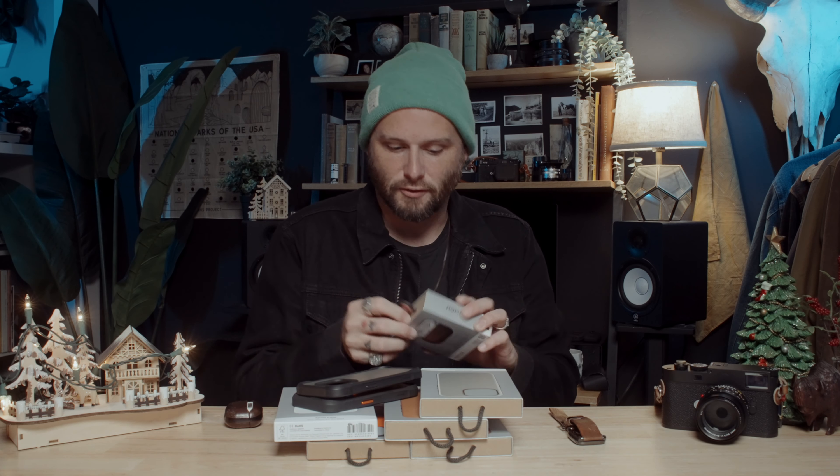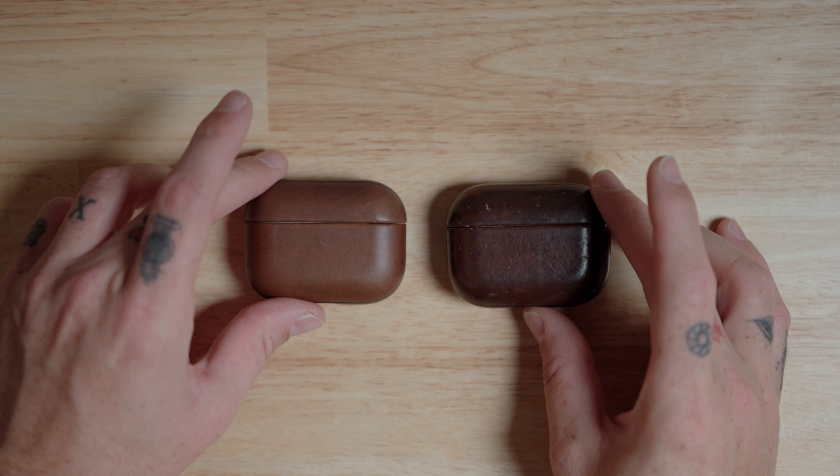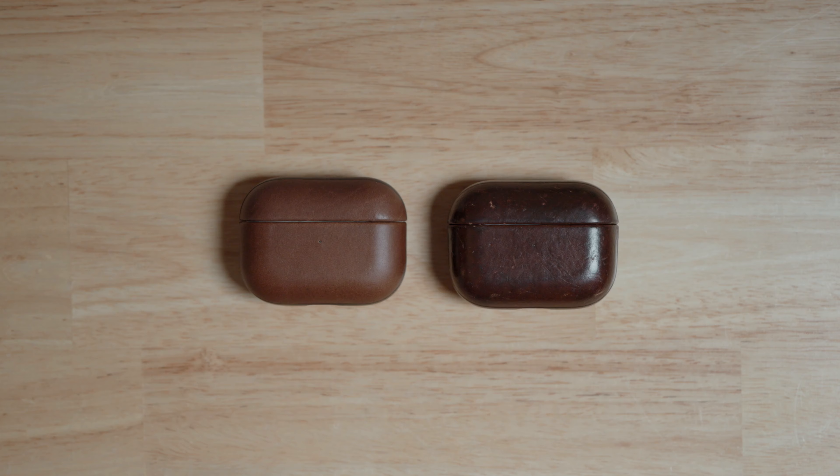One of the greatest things about Nomad is they make high quality leather goods. My phone case on my iPhone 15 looks good and feels great in your hand. If you're a leather fan, you're probably disappointed that Apple discontinued all their leather — but Apple's leather goods don't hold a candle to Nomad's in terms of quality. The way that the leather Nomad sources ages is just beautiful. This AirPod Pro case I got at the beginning of the pandemic has been on these AirPods for over three years and looks absolutely beautiful.